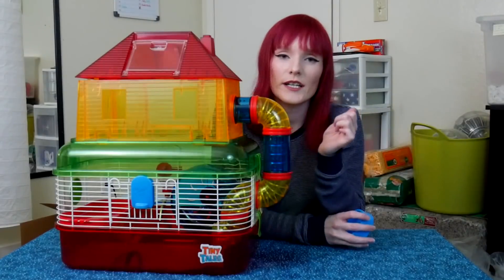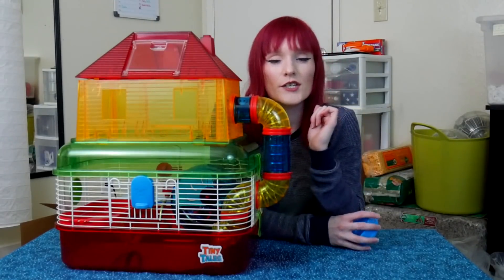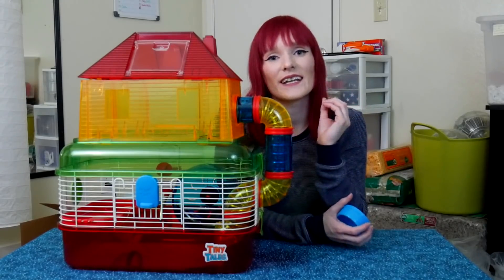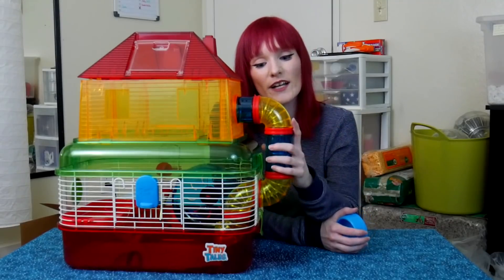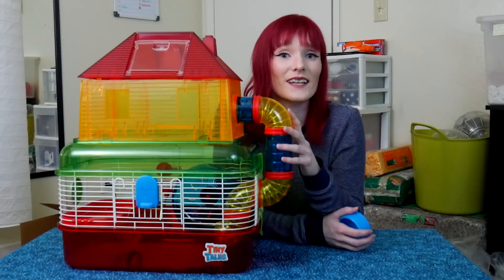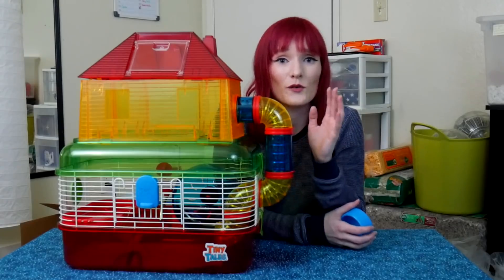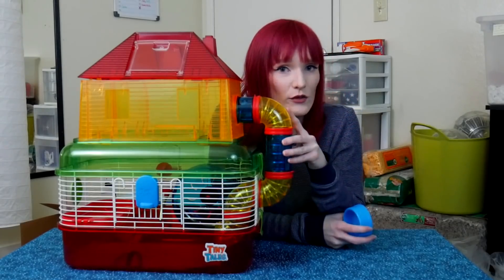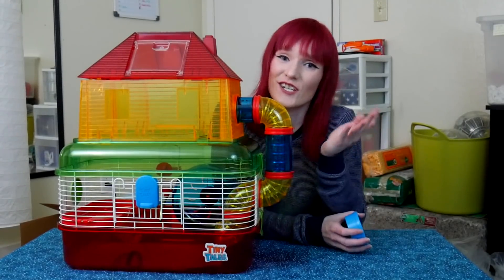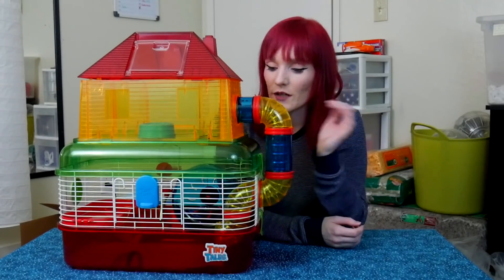Let me put my foster hamster Hershey in here to see what you think of how she handles it. I'm going to keep her as safe as possible — if she tries to go up the tubes I'll stop her because she is way bigger than those tubes. Hamsters are good at wiggling through things but they can get stuck, and taking apart the tubes is very scary. I won't force her if she can't fit.